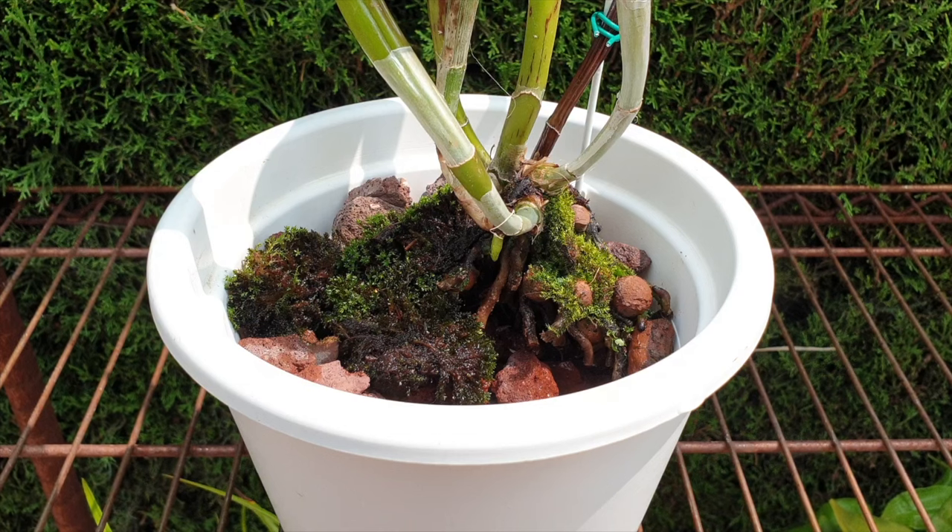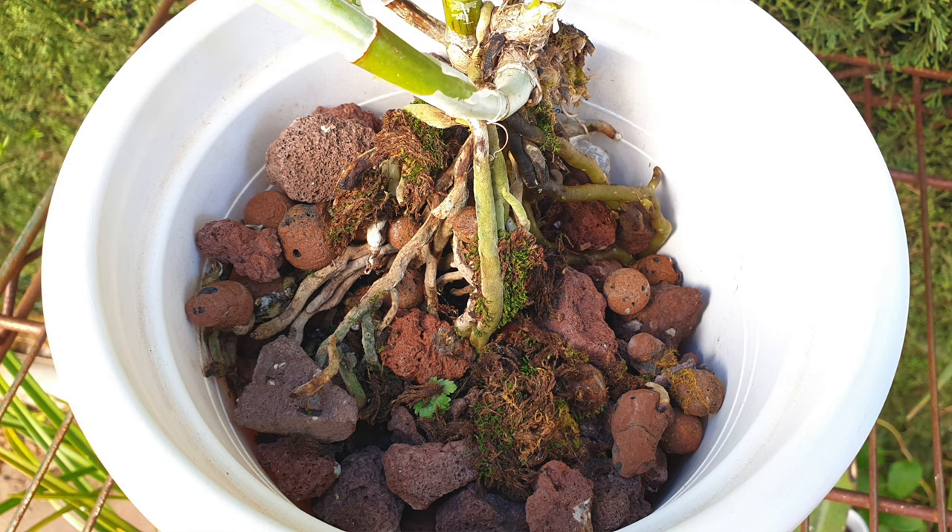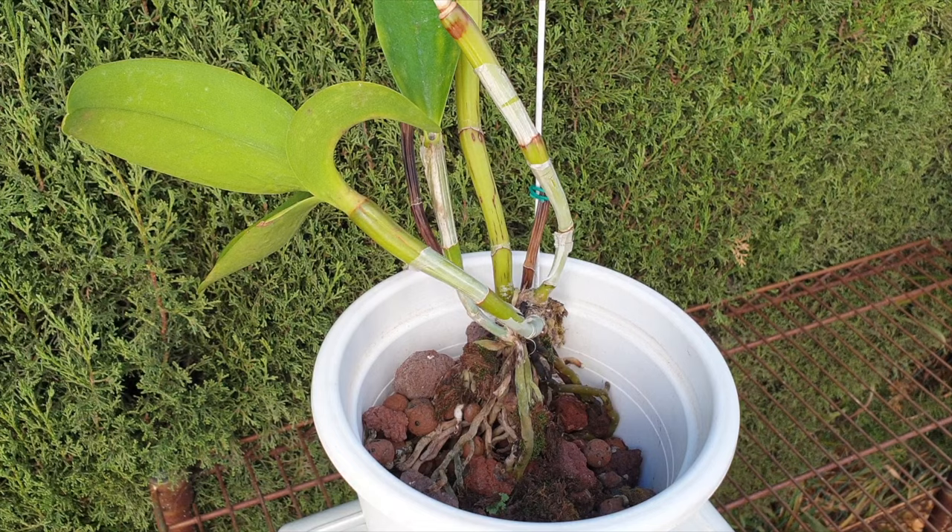I'm going to update you on the progress from the ones I started to rescue back in June, all the way up to recently in September and October. I hope to see you on the other side of the intro.